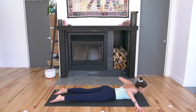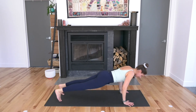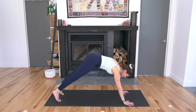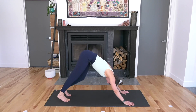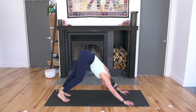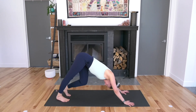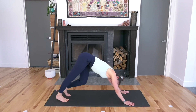Slide your hands underneath your shoulders, tuck your toes, and push yourself up to plank. Inhale. Downward facing dog on the exhale. Walk it out — bend one knee, bend the other knee, sway your hips from side to side. Maybe take an inhale through the nose and exhale through the mouth.